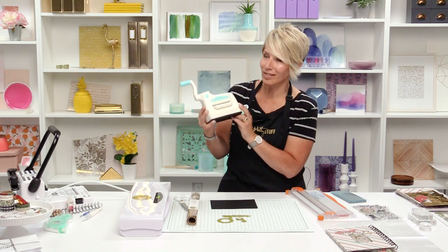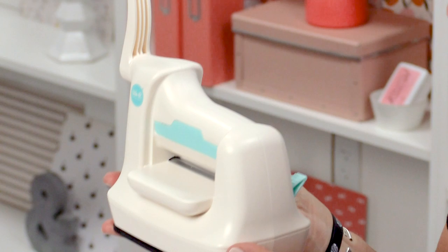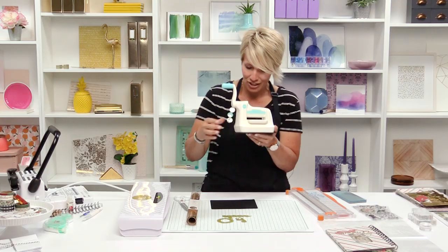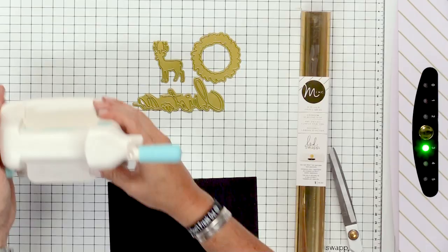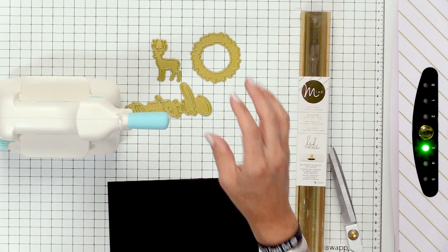This is the mini Evolution — isn't it so cute? It packs all the power to do your die cutting and embossing and all that stuff, just taking up a little bit less space and being a little bit less heavy. These are the little blocks and bases that you put through it, and the three new dies from my collection fit in it no problem.